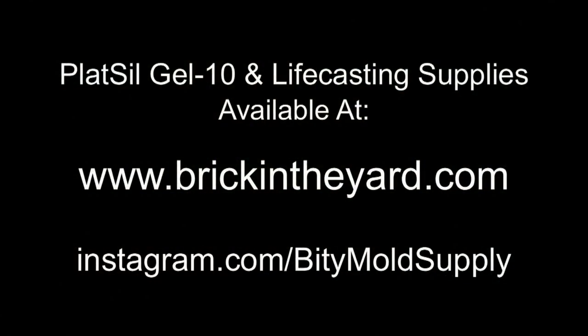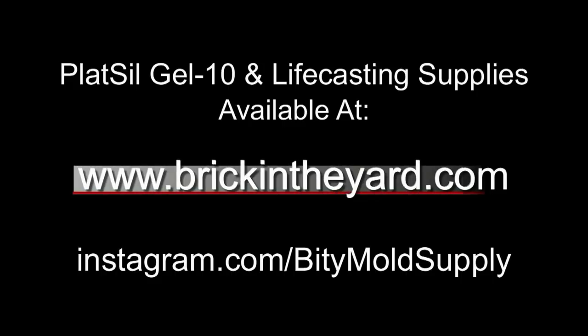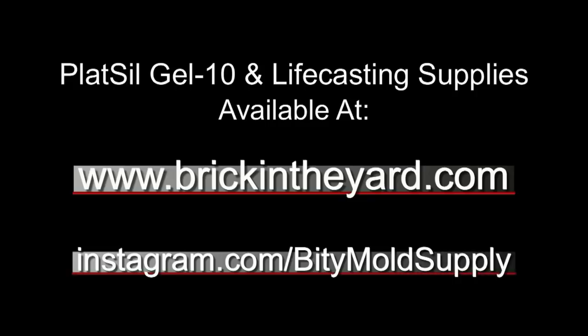And there you have the process of making a Gel Tin mold of a group hand cast. You can find all of the life casting and mold-making supplies on our website at brickintheyard.com. I'll put links to all of the products we used, as well as links to critical video pages, in the video description. Check out our Instagram at instagram.com/bittymoldsupply for pictures of works in progress and product tips. If you haven't already, be sure to subscribe — and thanks for watching.